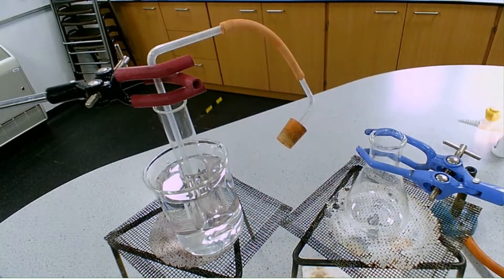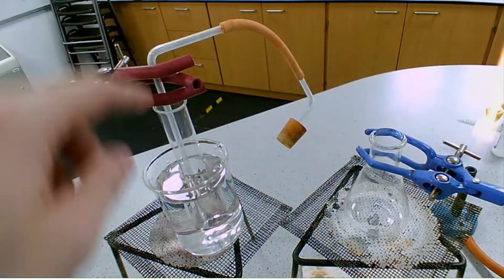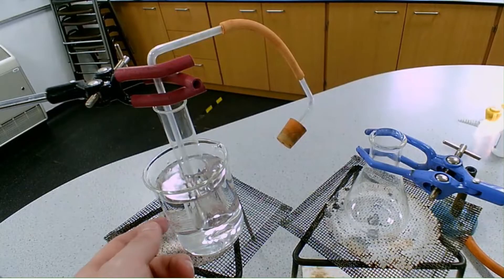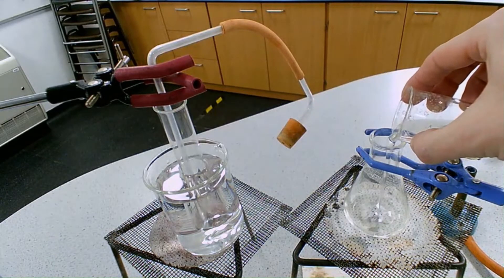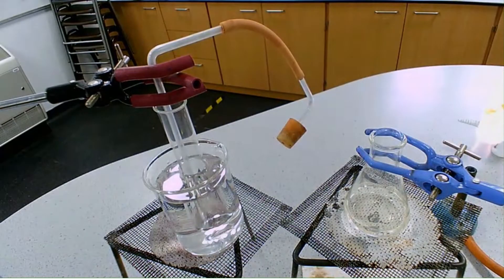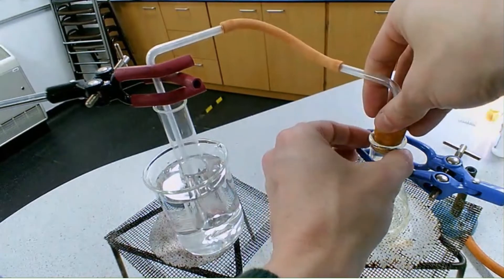To obtain our distilled water from our seawater, we use this setup: a conical flask, a delivery tube, and that delivery tube going into a boiling tube which is sat in a cold water bath — ice-cold water. We need to add our seawater to our conical flask, so I'm adding 50 centimetres cubed, and then we place the bung in the top.